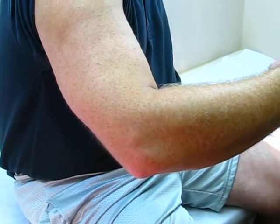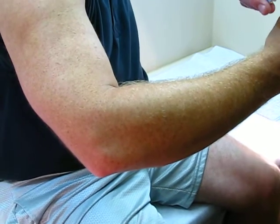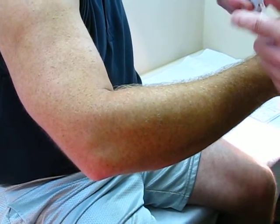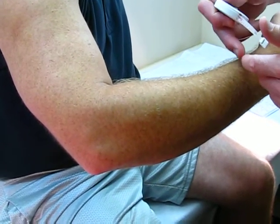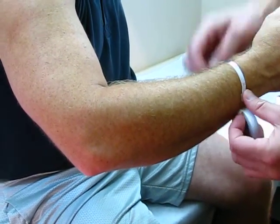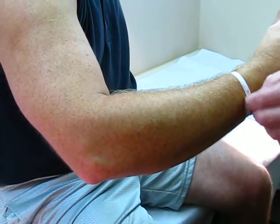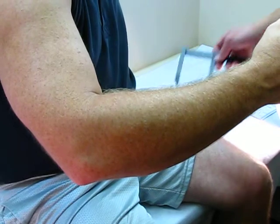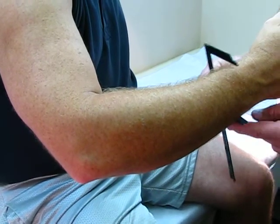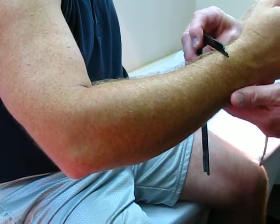Measurement C is going to be a circumference on the forearm at the level where you want the frame to end. We'll take that circumference, and at that same level, we will do a medial lateral measurement as well.